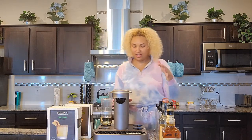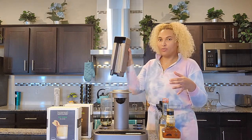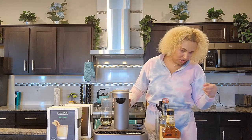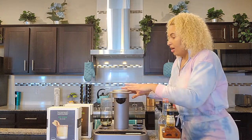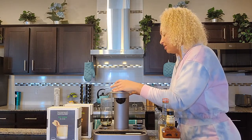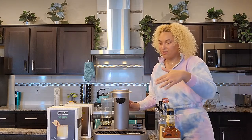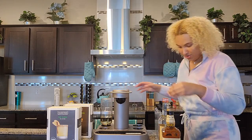When you first get the machine, it has a little reservoir in the back that you're supposed to fill with water — that's the first thing you're going to do. The first time you use the machine and turn it on, it has an option to do first time use. You go into settings and that's going to let a little bit of water filter through the system just to make sure everything is working correctly. After that you can use it however you want.